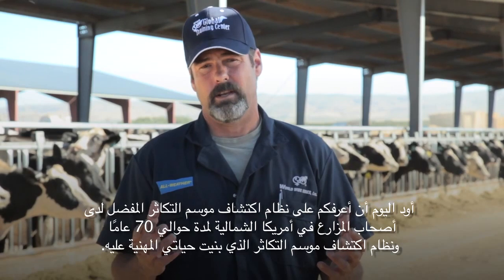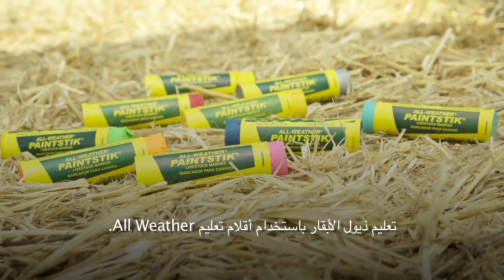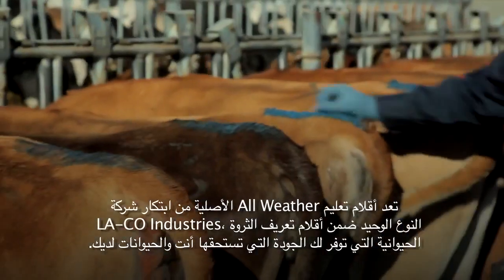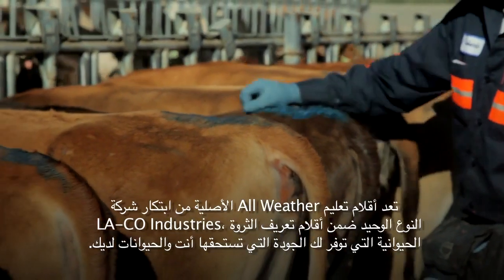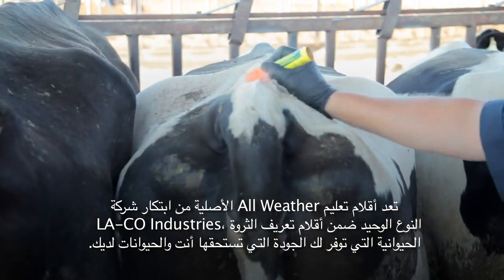Today I'd like to introduce you to a heat detection system favored by North American dairymen for nearly 70 years and the heat detection system I built my career on — tail chalking with All Weather Paint Sticks. Created by Laco Industries, the original All Weather Paint Sticks are the only brand of livestock identification marker that gives you the quality that you and your animals deserve.